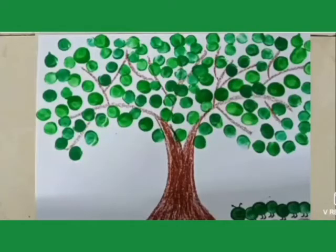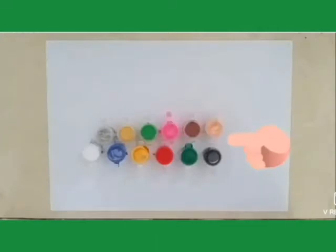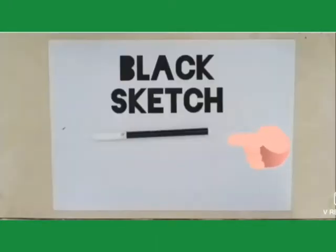I know you love it. So students, for this activity, we will need white plain paper, poster colors, crayon colors and black sketch.